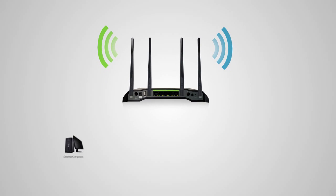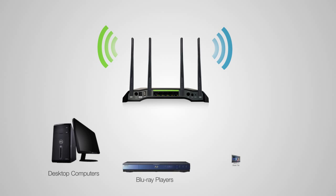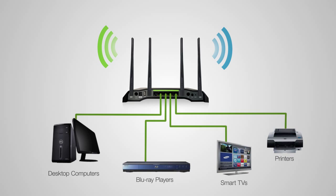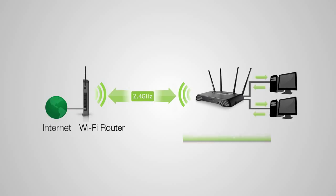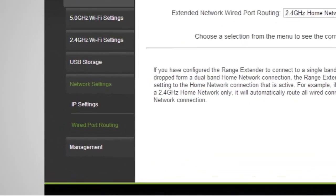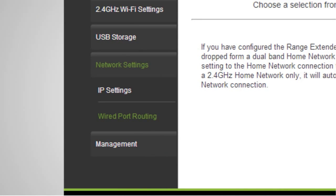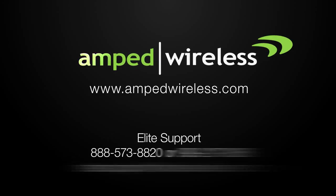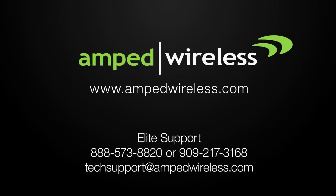Connect any wired devices such as computers, Blu-ray players, televisions, and other devices that need network connectivity using the 5 gigabit network ports on the back of the range extender. The range extender automatically selects the home network your devices will use when connected to the range extender's wired ports. If you wish to define whether wired connections are routed through the 2.4 GHz or 5 GHz home network, you may do so under the Network Settings, Wired Port Routing web menu. For more information on Amped Wireless products, please visit our website. Thank you for purchasing this Amped Wireless product.